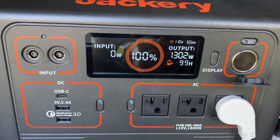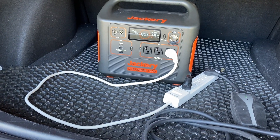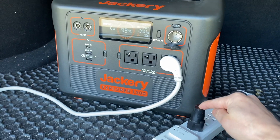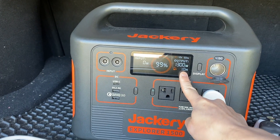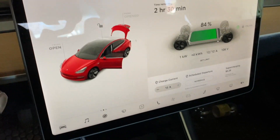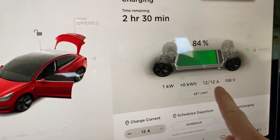Output is 1,300 watts. Charging started. Without this little ground bonding device it will not work. One hour remaining. Let's take a look at the car — one kilowatt, 12 amps.